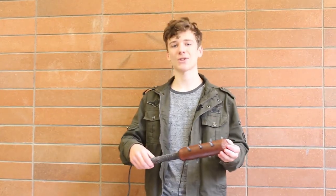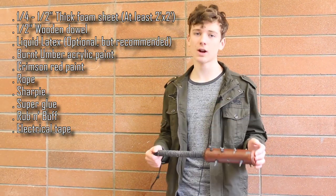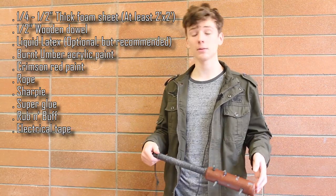Anyways, to get this project started, you will need the following materials. You can find these materials at arts and crafts stores, and even hardware stores, or you can just buy them online.